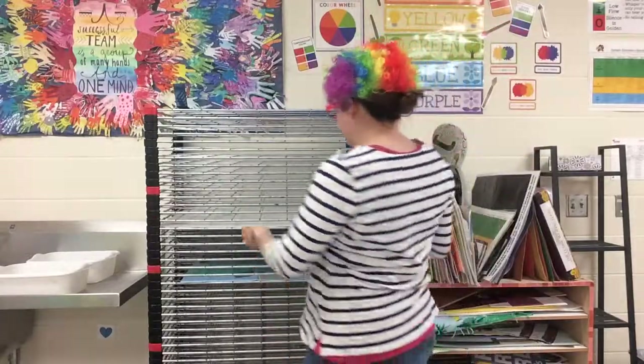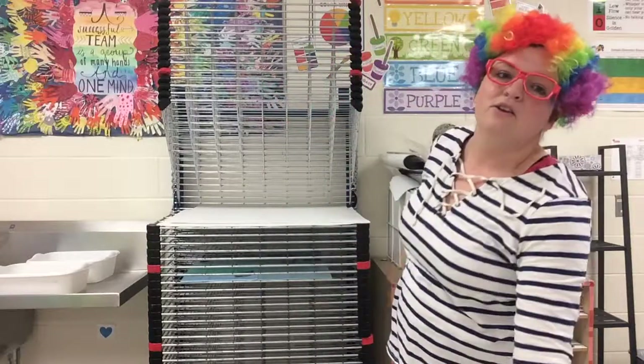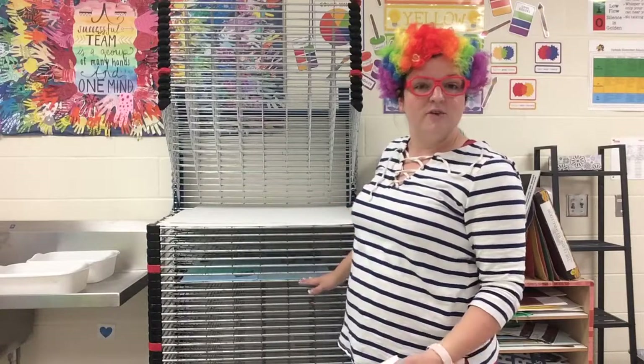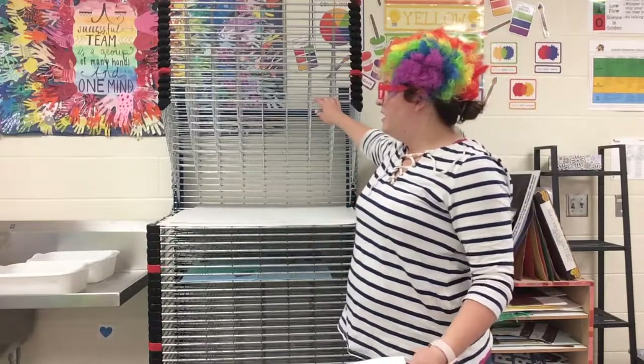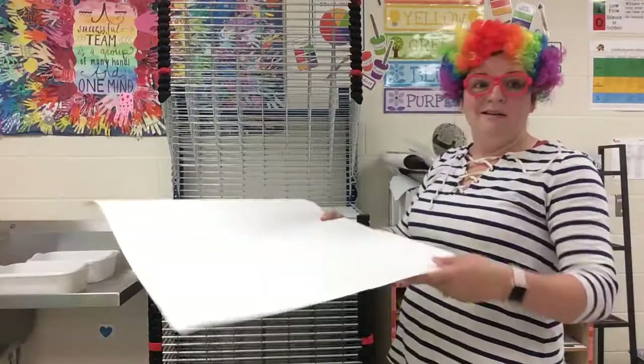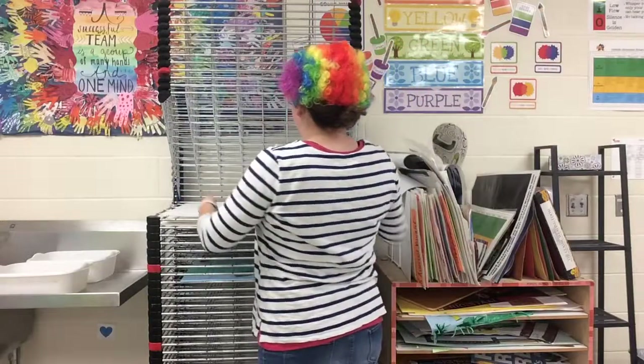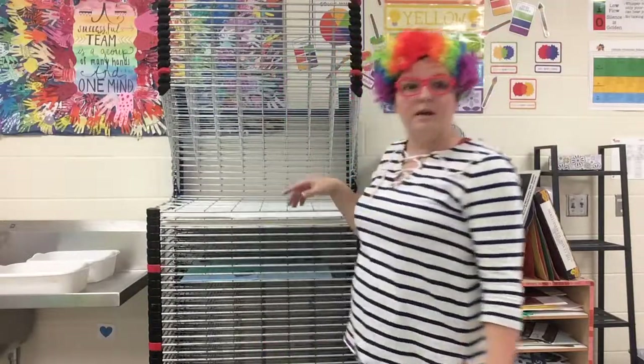If you have a piece of artwork, you're going to lift up the shelves. You take your piece of artwork and put it on the lowest shelf that you can. Then you take the shelf above it and pull it down. After you do that, the next person behind you can take their artwork, lay it down, and then pull down another shelf. It's as easy as that.